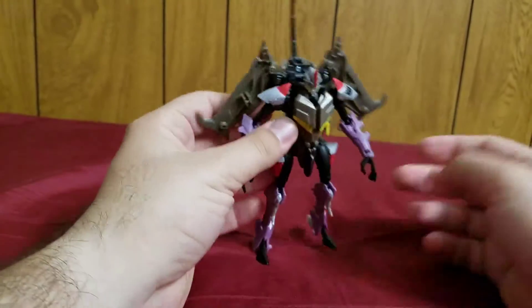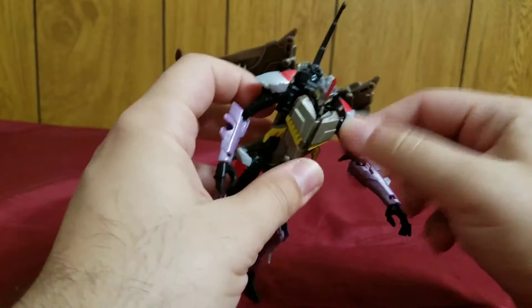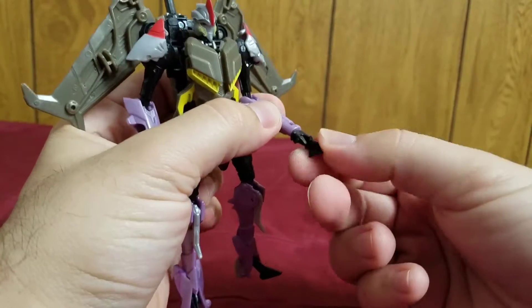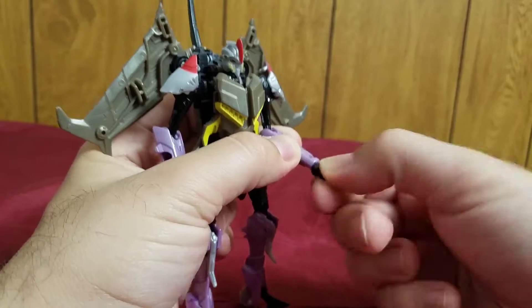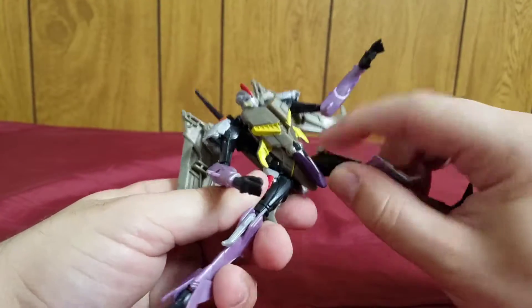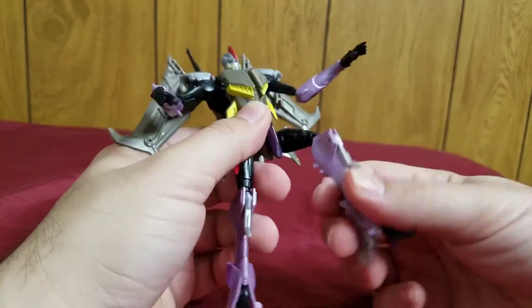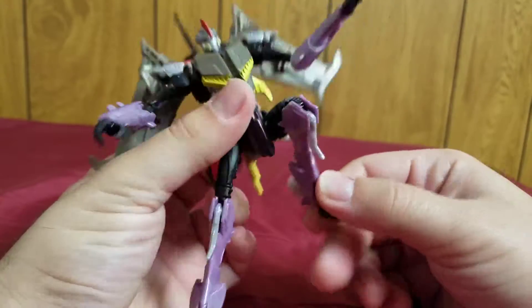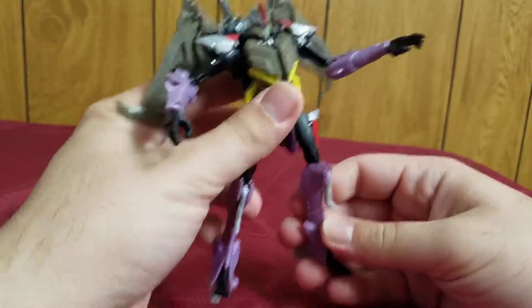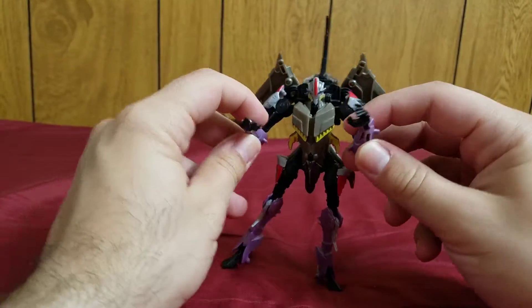I'm not a fan of the huge backpack, but it's not bad. For articulation, he's got ball joints at the shoulders, ball joint at the head, ball joints at the hips, and his hands can swivel. The legs are on ball joints at the thigh — he can do a really nice kick. He has a very good knee bend and can rotate right above the knee. He's got pretty good articulation and you can get him in some nice poses.